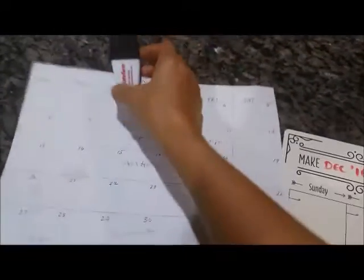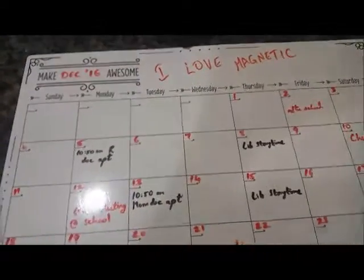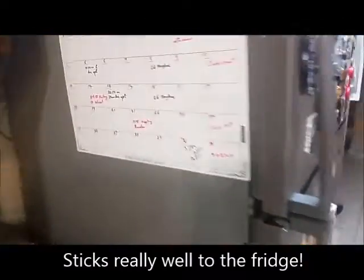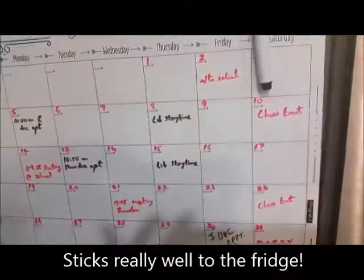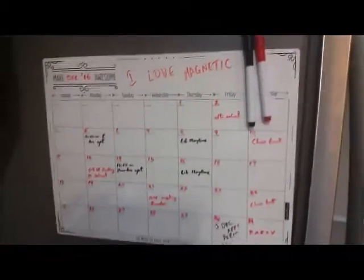I don't know about you guys, but I was using a paper calendar until now and a magnetic clip so that I could just take it to my fridge. But since I got this it's been amazing — I just have to write whatever I need to put on it, and it goes on the side of my fridge like this. I even put the markers up on top — tada!